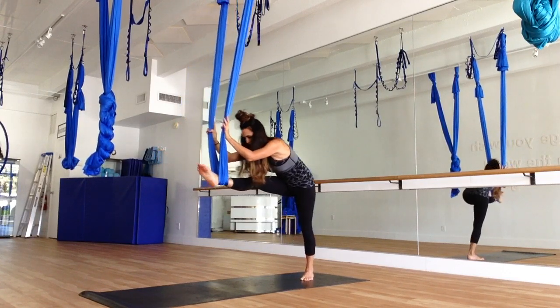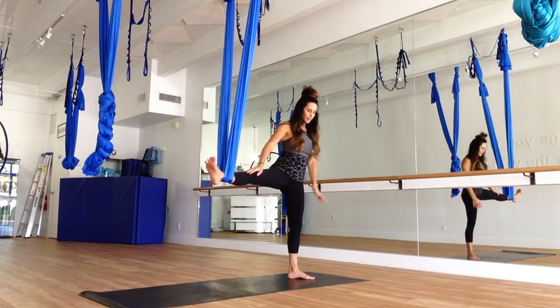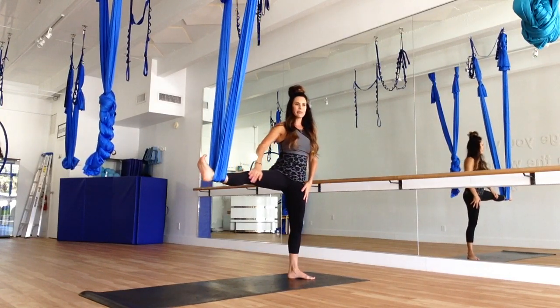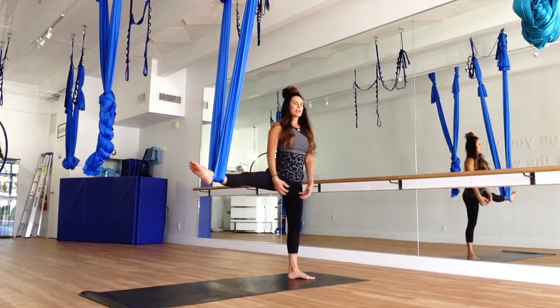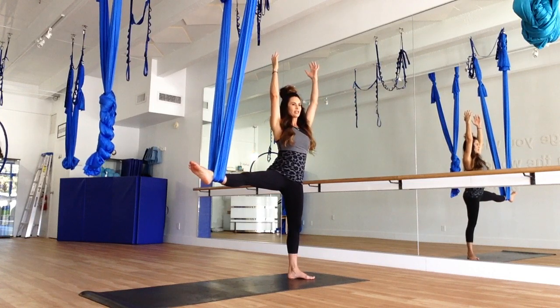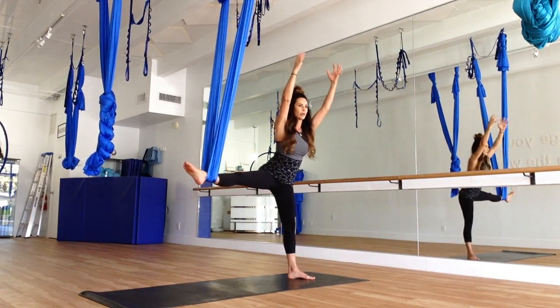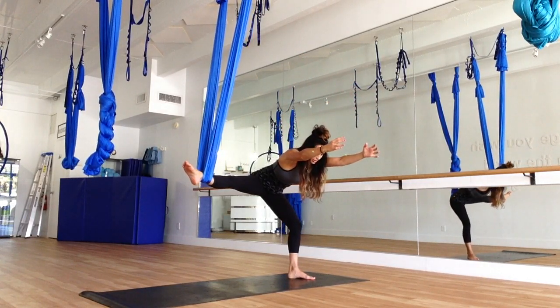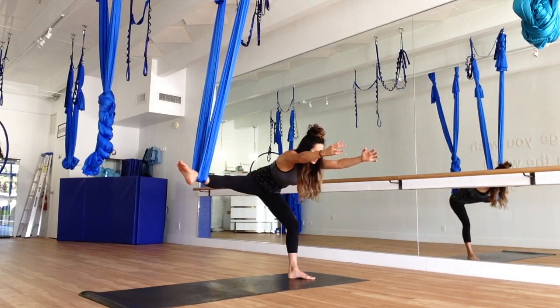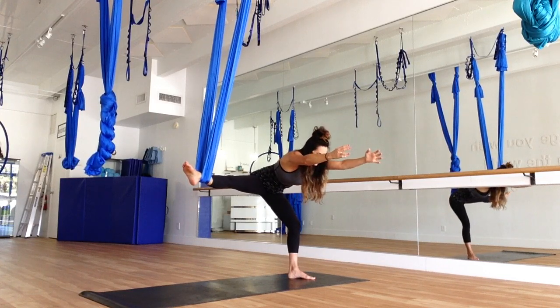Coming back. Now turn your body towards the beach. Foot is 45 degrees, keeping that foot flexed in the silk. Take a big inhale in, arms come up, making sure that the shoulders are away from the ears. And then bend forward, forward fold. You're bending that grounded foot, and also making sure that the back is flat. Check in the mirror — just make sure that back is flat.